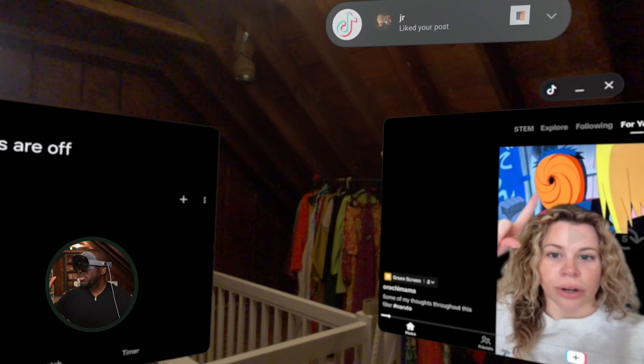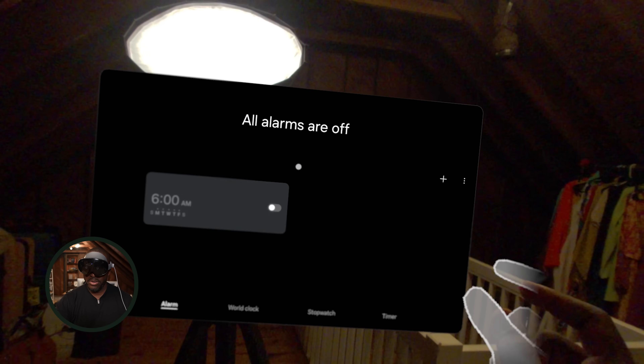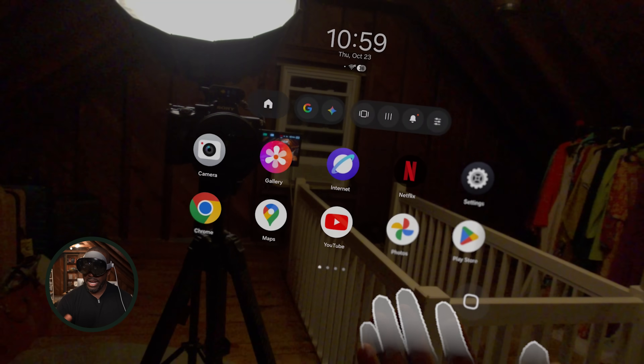I'm getting a notification from TikTok. I also had an alarm come up — I tapped to close that. So TikTok is playing on the side, which is cool. You can have it running while you go ahead and open up another app.